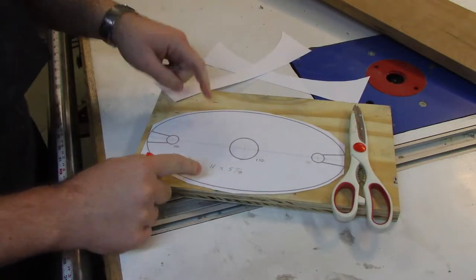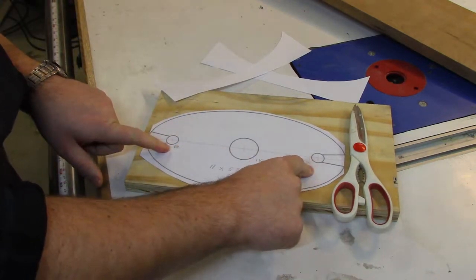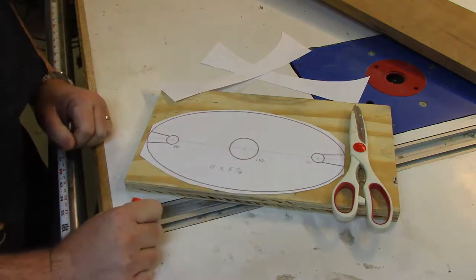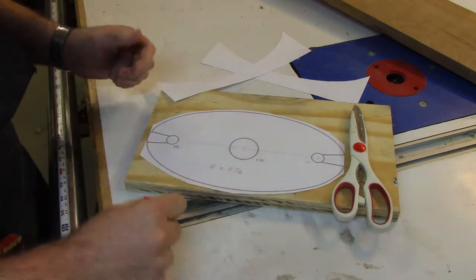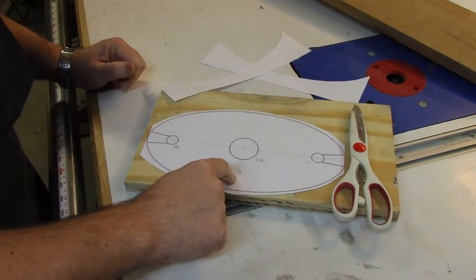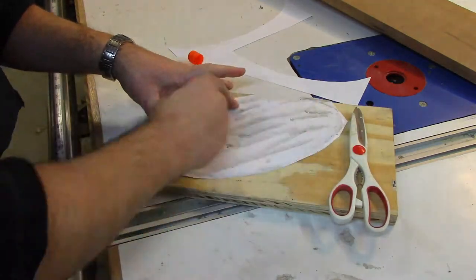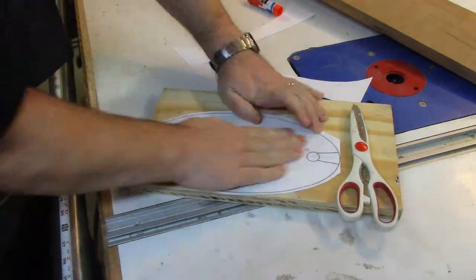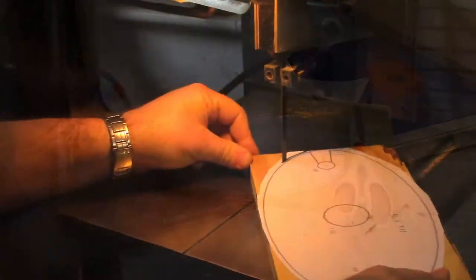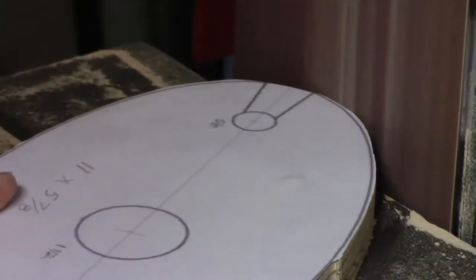I found this template on the internet. Basically, the only measurements I had were that this was one and a half inch and these two were five eighths inch. I didn't have an idea of how far it should be, so I sized it up using photo editing software and found it's going to be eleven by five and seven eighths — call it eleven by six. So I'm going to glue the template onto three quarter inch plywood, cut it out at the bandsaw, and sand it down to the line.